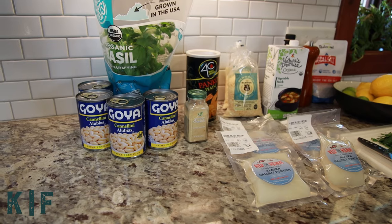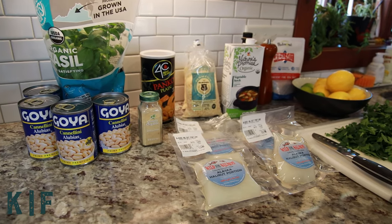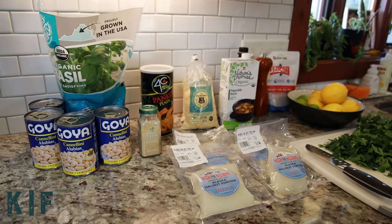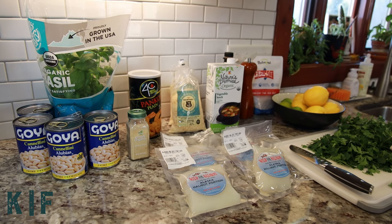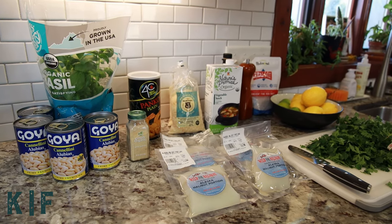For this recipe you'll need four portions of halibut, one teaspoon of kosher salt, half teaspoon freshly ground black pepper, half a cup of panko breadcrumbs, one-third cup shredded parmesan, one tablespoon of olive oil, one tablespoon of finely chopped parsley, and half a teaspoon of garlic powder.